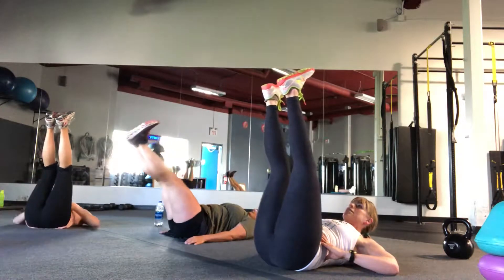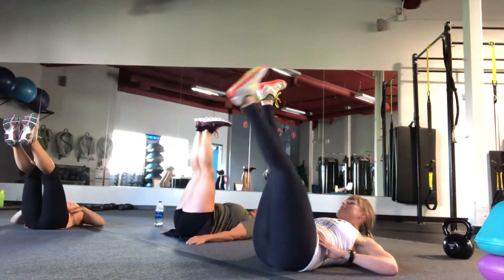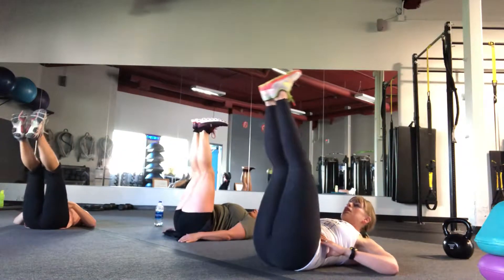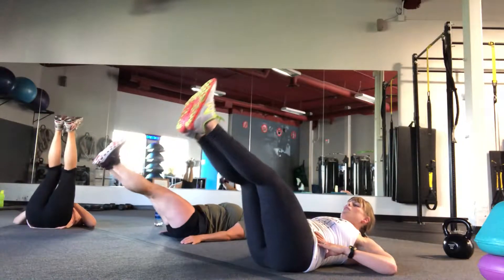You got this. You got 10 seconds left. Honoring your body as you challenge it. Nice work. Keep going. Exhale all the way up. You got one more. Beautiful.